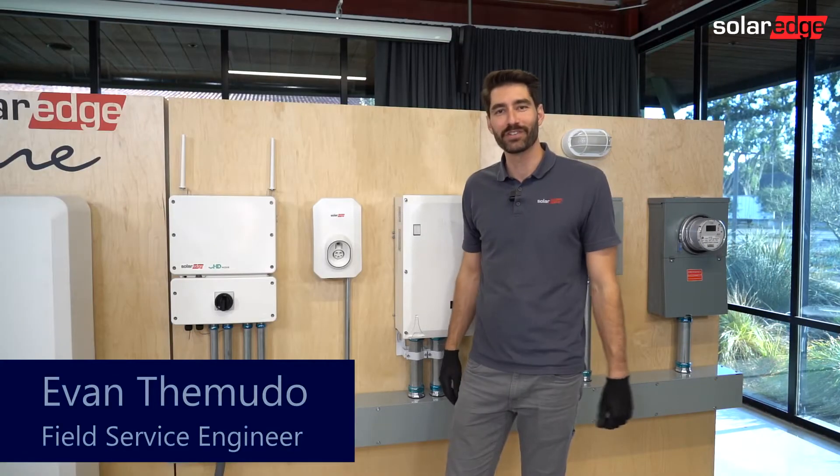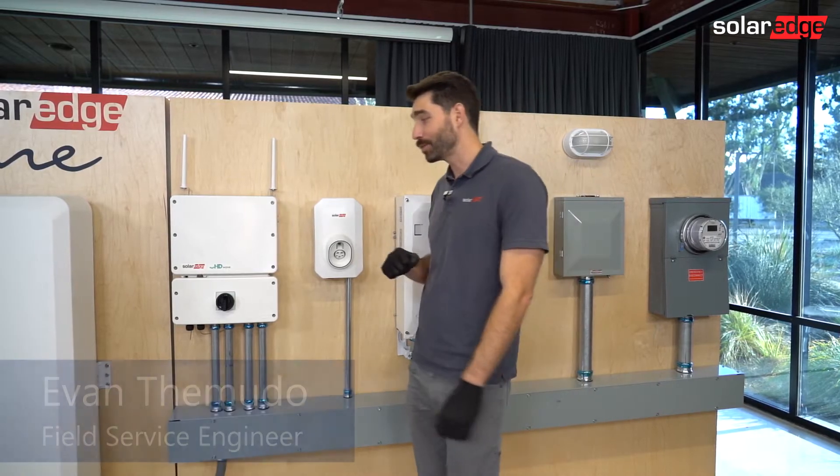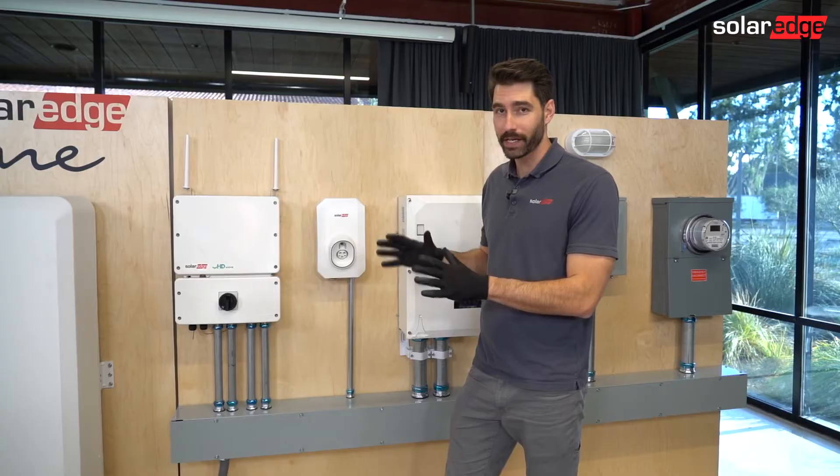Hi, I'm Evan. Welcome to the SolarEdge Learning Lab Tech Tips. Today's tech tip is on how to properly shut down your SolarEdge home backup system.